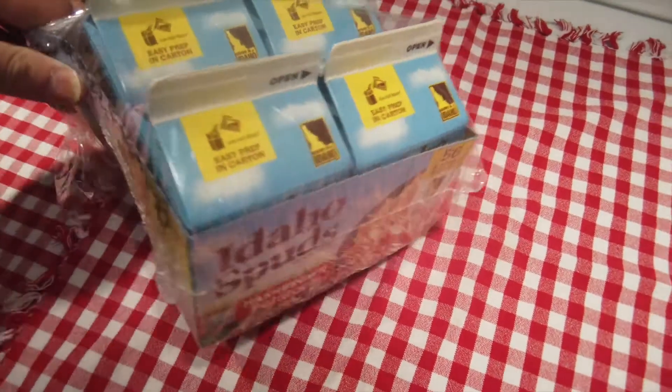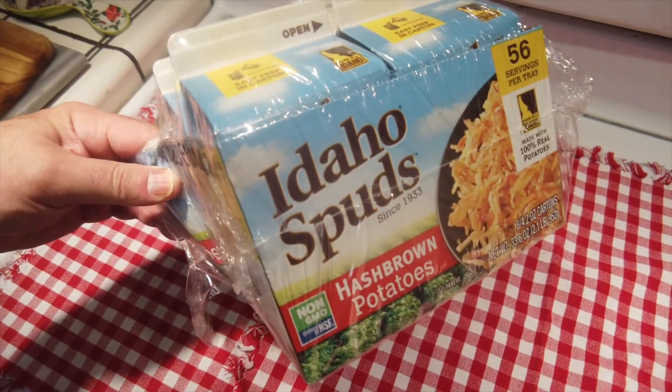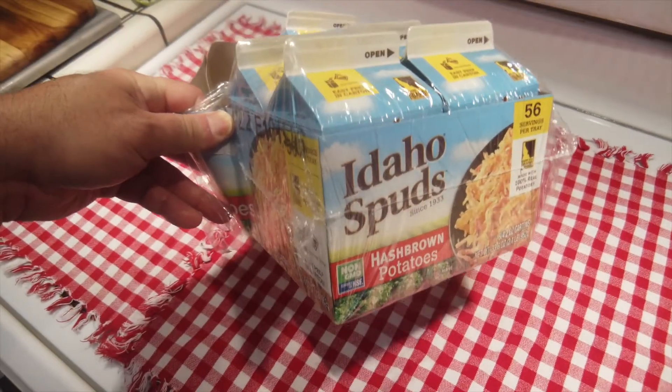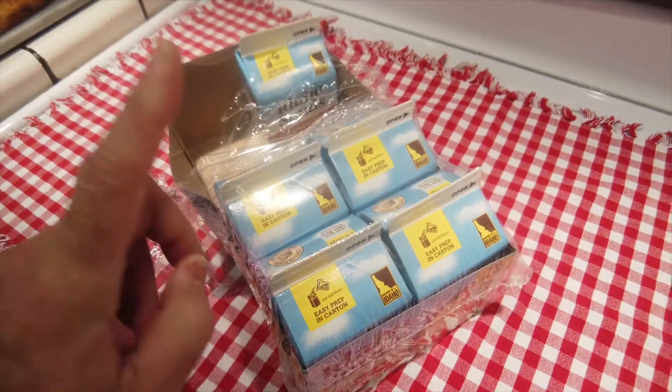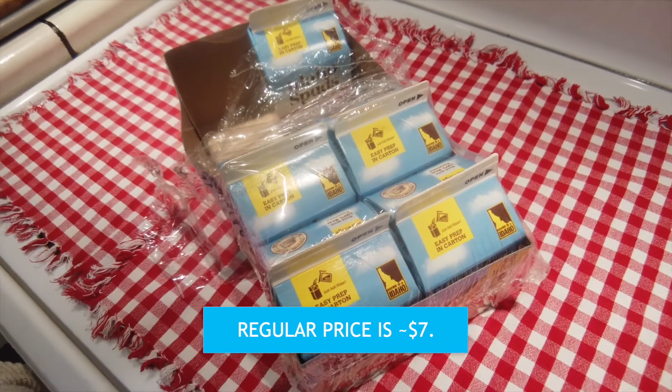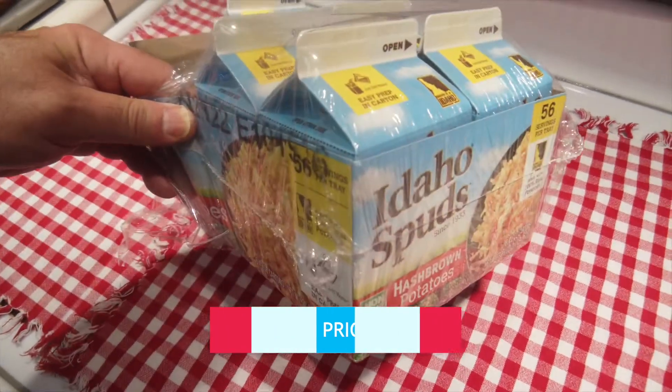Okay so today we have Idaho Spuds. I got a case of eight of these from Costco — it was on clearance I believe. $4.97 for eight of them, which is less than 65 cents a carton. So we're gonna try them out.